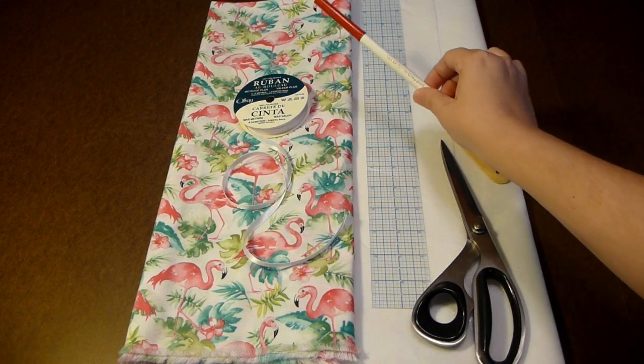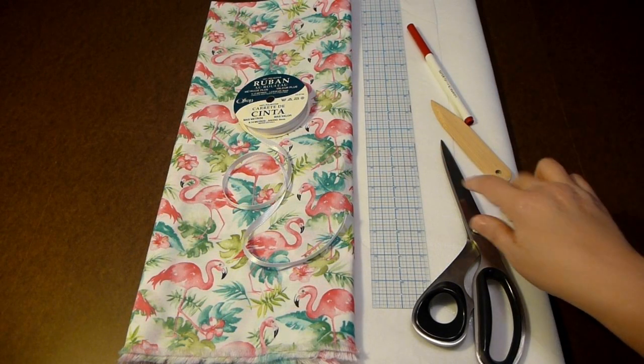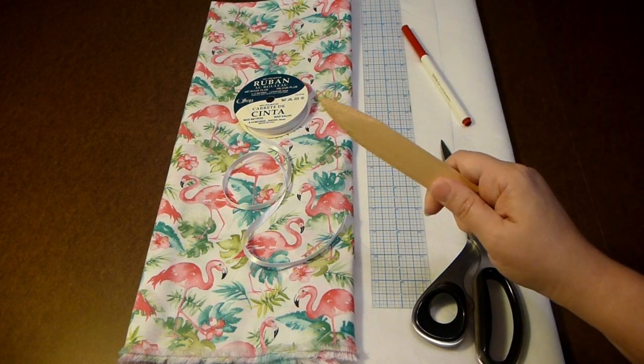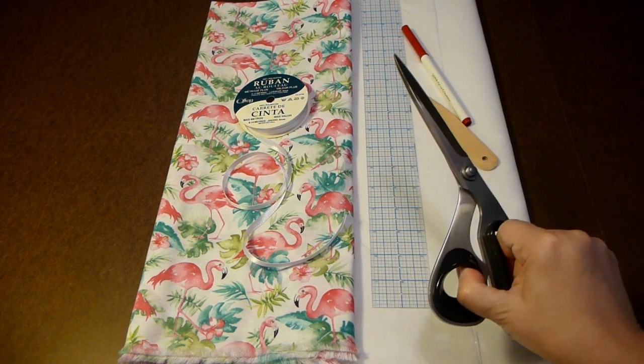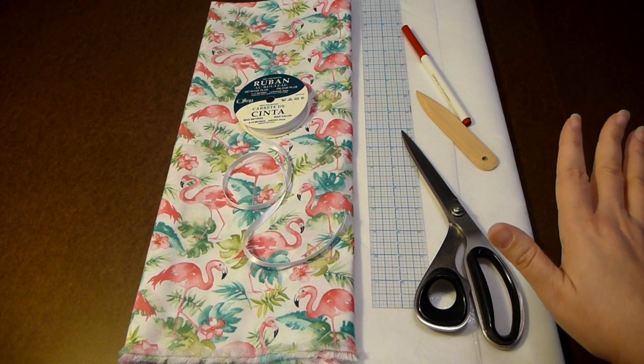You'll need some sort of marking pen, interfacing — I have iron-on interfacing — a ruler, a little tool that you can use to turn and poke your corners out so they look perfect, and scissors or a rotary cutting tool if that's what you like to cut with.